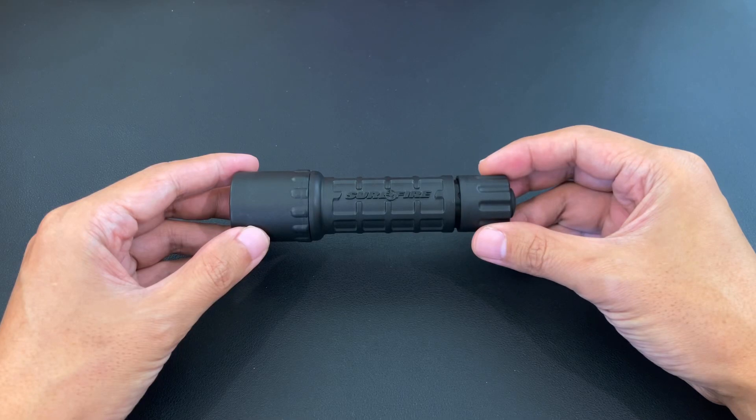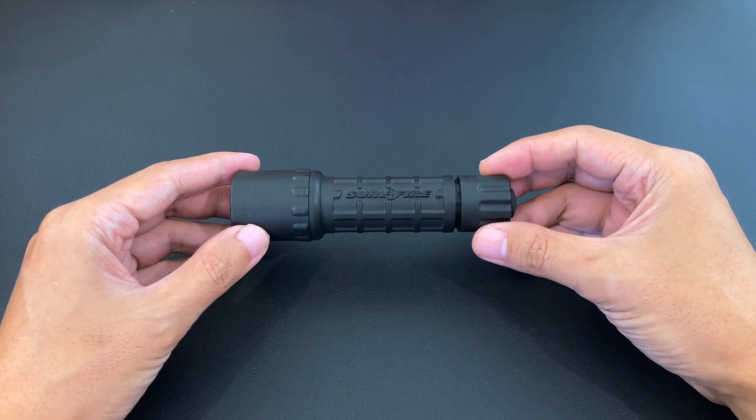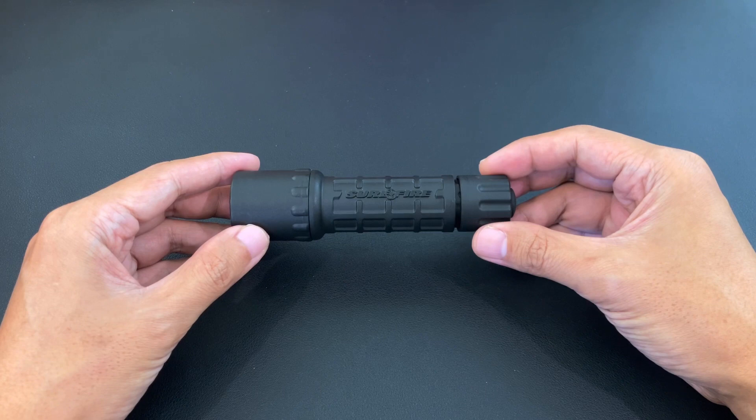Good morning. Last time I tried to change my CR123 batteries to 16340 batteries, and although the flashlight was still working, the light was dim. I suspect what happened is that something in the LED driver got burnt, because CR123 batteries, when they're full, are 3.2 volts, and since there are two cells, that's a total of 6.4 volts.